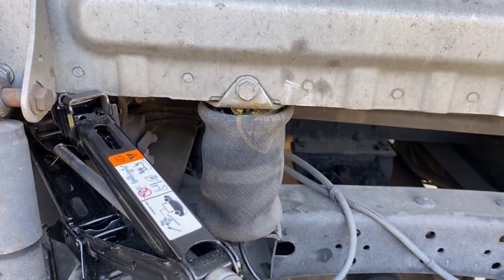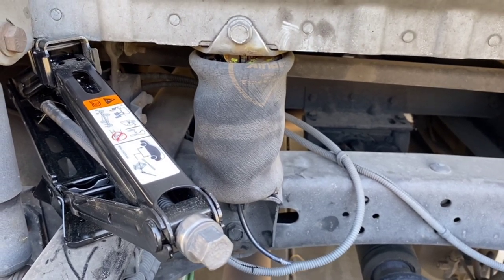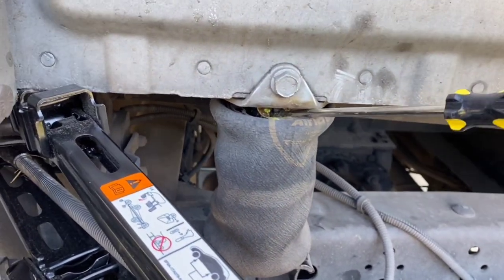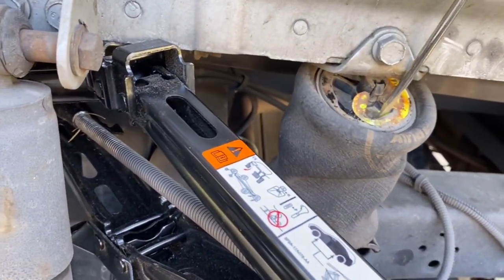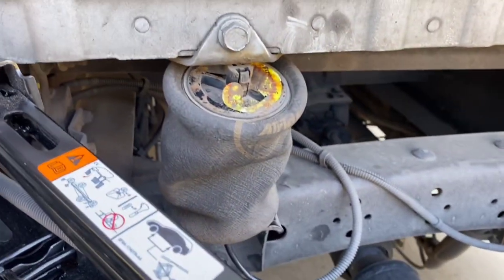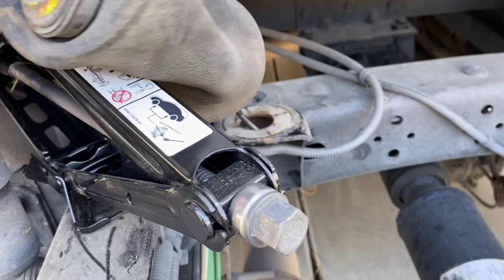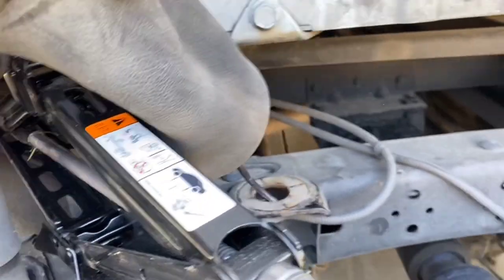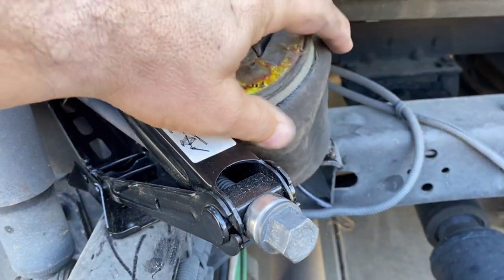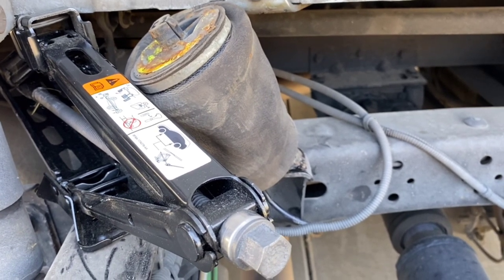Even before I do that, let me show you this. You can take it out from the top — you put the screwdriver in here, pull up, see how easily that comes out. That might be better than getting out from underneath the truck. See, now the airbag comes out, still got the airline on it, but I still want to get underneath and show you how to release it from the bottom if you need to.